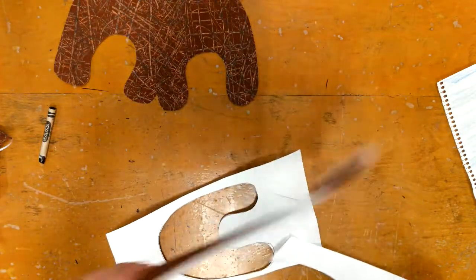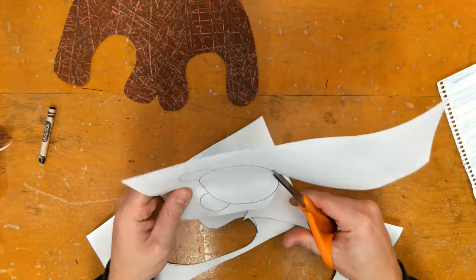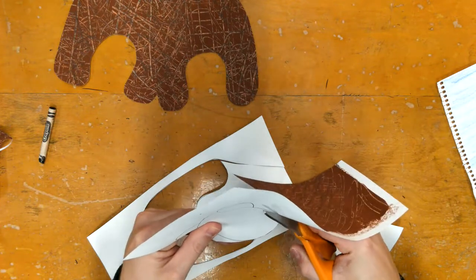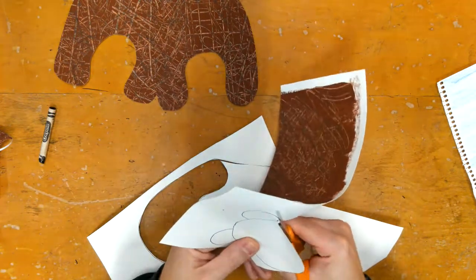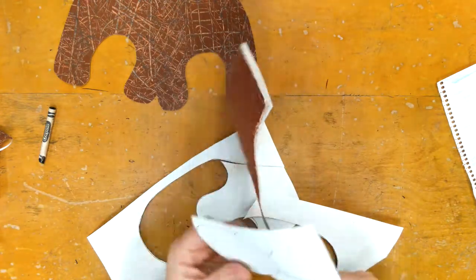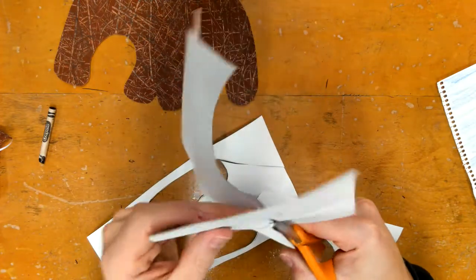There's that piece done. If you end up with a part of your bear that doesn't have paint on it and it really bugs you — maybe it's just left as white paper — feel free to take a brown crayon and color that in. It won't look the same as the paint, but it'll be fine. That's kind of the cool thing about this: it's not all the same.